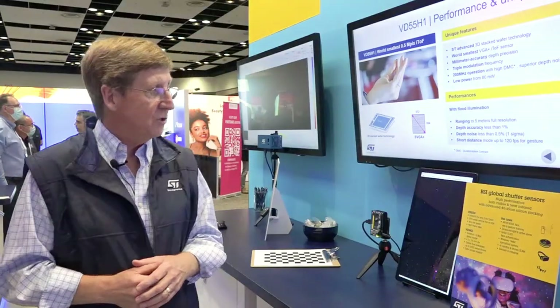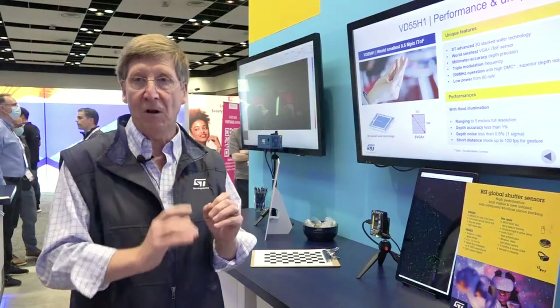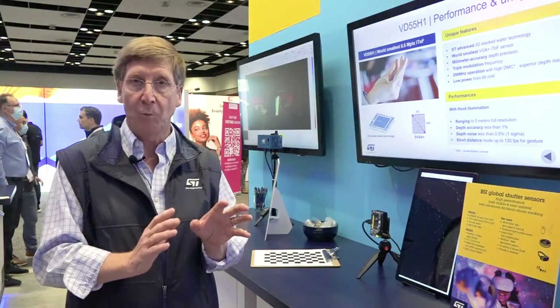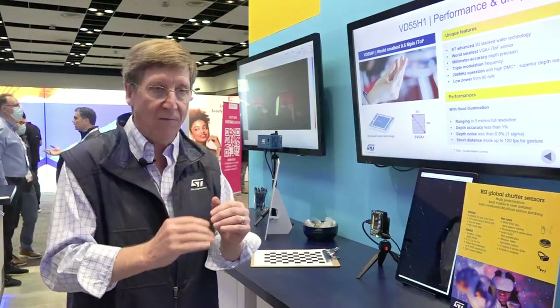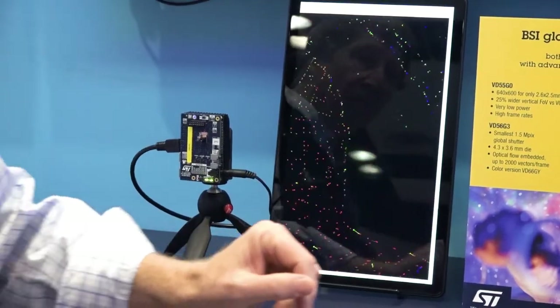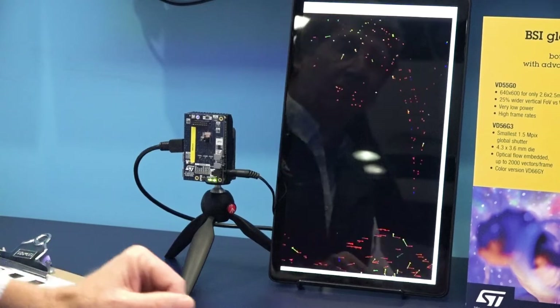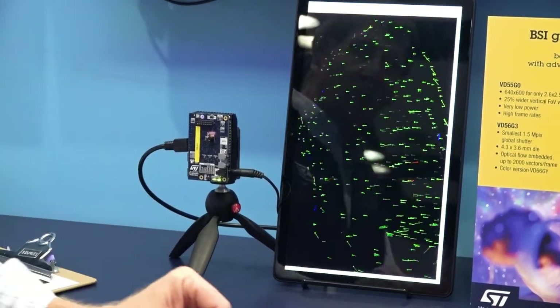Another demo at the AWE show is ST's global shutter camera. Only this time, instead of just giving you a global shutter camera, we put some logic in there to produce motion vectors. As I move my arm back and forth, you can see little motion vectors — red one way, green the other way.